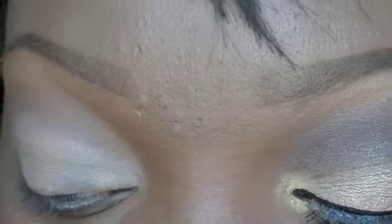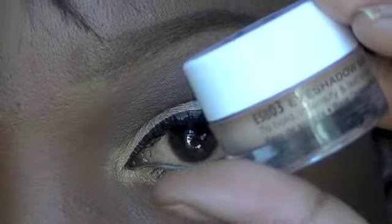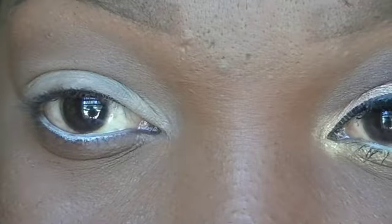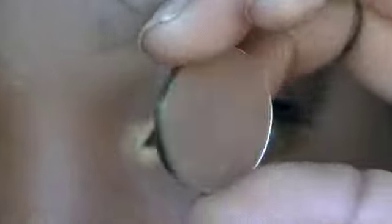First and foremost, we're going to start with a primer. I'm using an Urban Decay Primer Potion. For the base I'm using NYX eyeshadow base in skin tone, and on my waterline I'm using a pencil — I think it's made by L'Oreal.